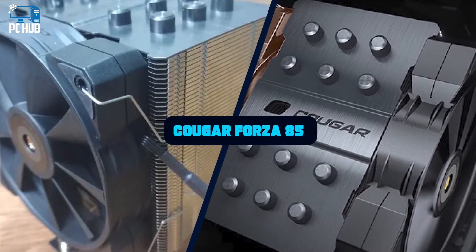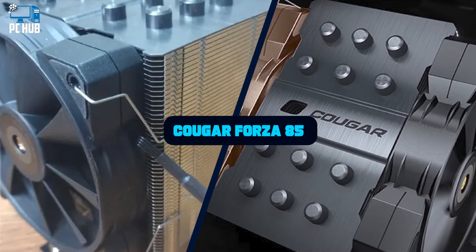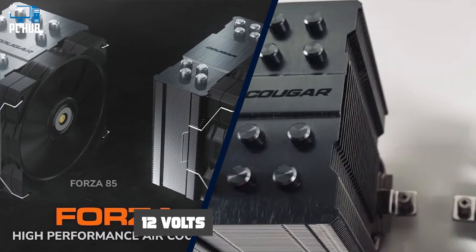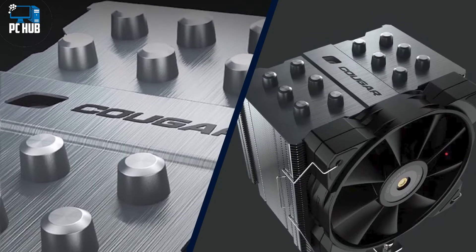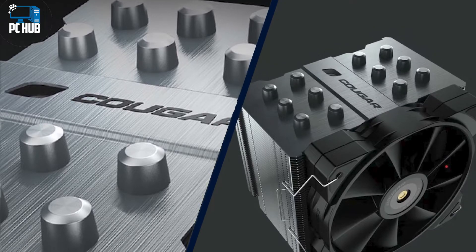German company Cougar, founded in 2007, has a lineup that includes many peripherals, from CPU coolers to keyboards and even gaming chairs. While companies like Noctua are known for their plain brown colors, Cougar is known for having orange accents in many of its products, and especially for its orange fans.